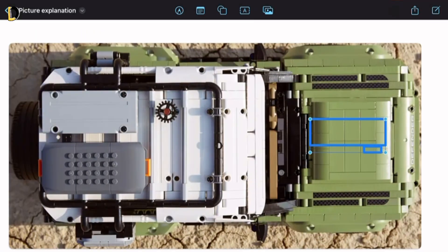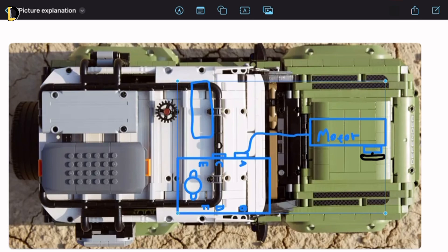Now is the time for the most fun part. I am going to start adding motors and the SPIKE Prime itself. There's going to be two motors — one at the front for going forwards and backwards, and the other one at the middle part for turning or steering.